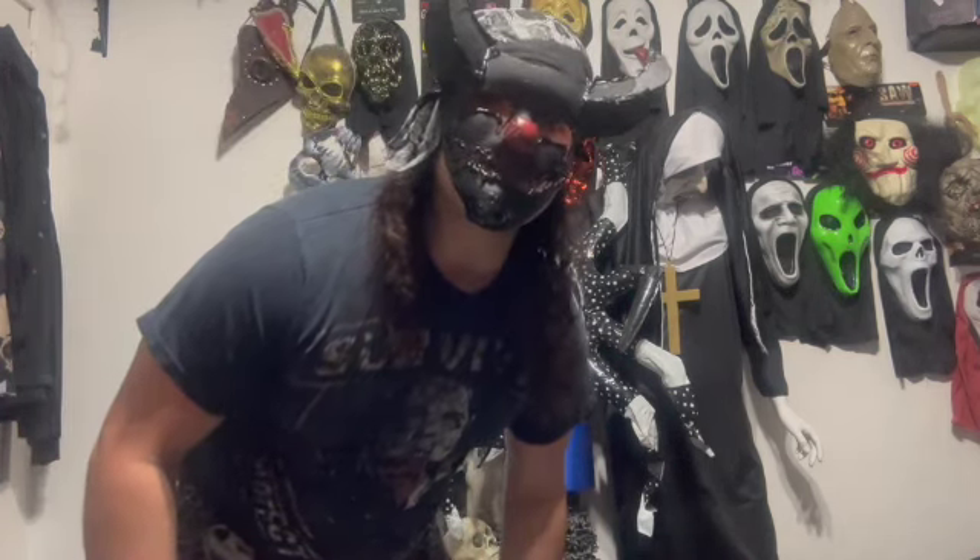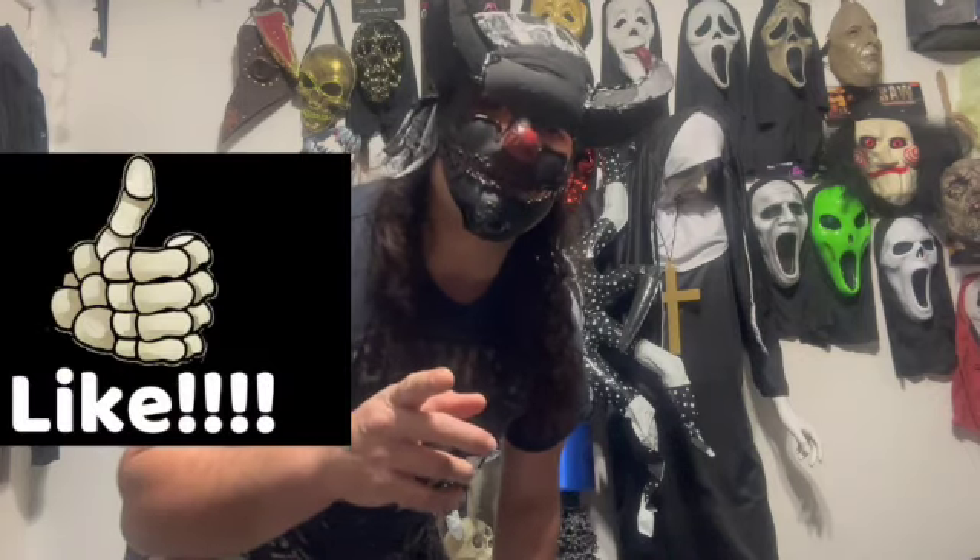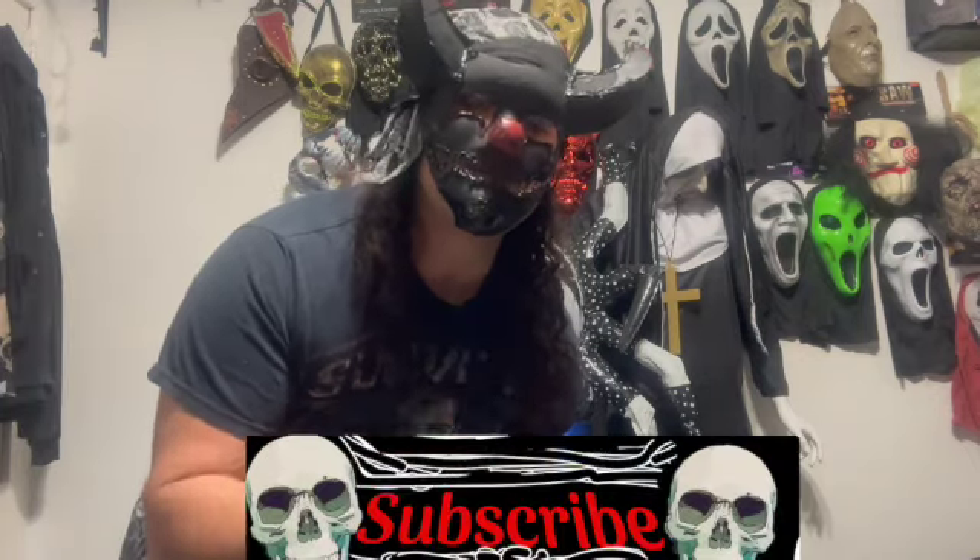Thank you guys so much for watching. Be sure to leave this video a like, subscribe, and comment — tell me what you think. And as always, stay tuned and stay metal. See you in the next video.